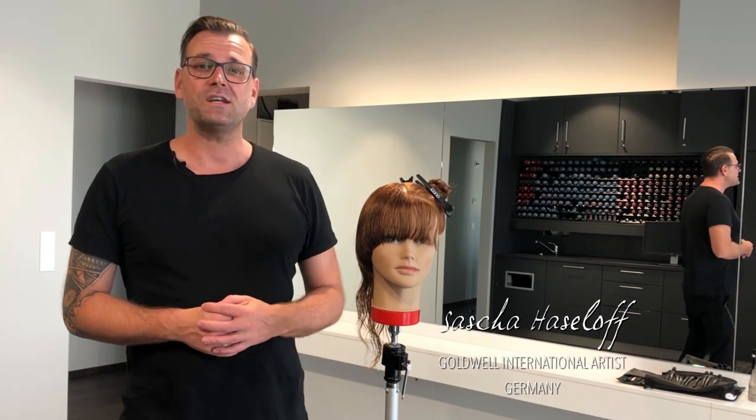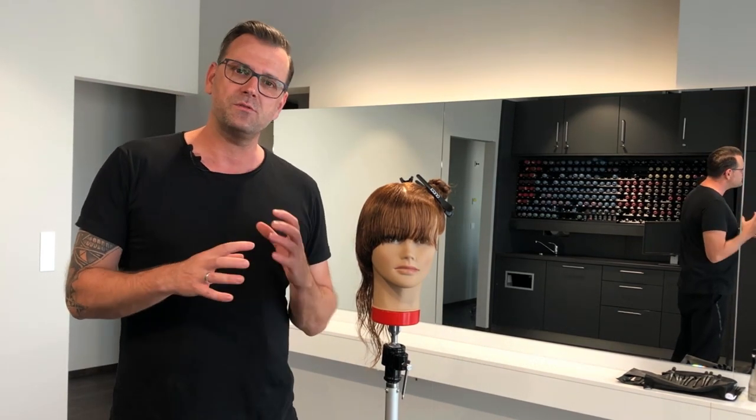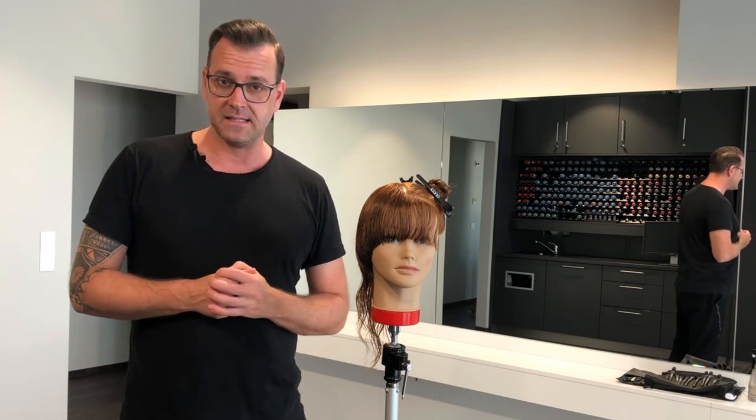Hello everyone, my name is Sascha Haseloff and in this haircut I want to present you a combination between two different cutting techniques.